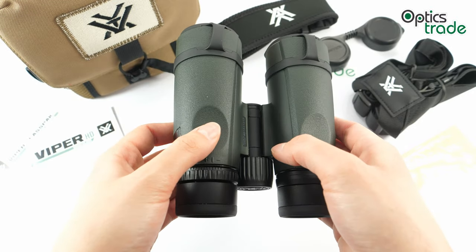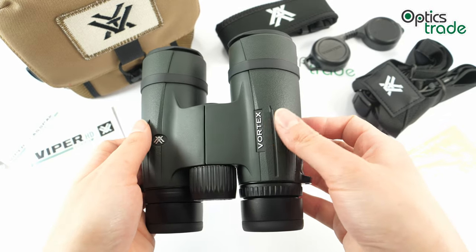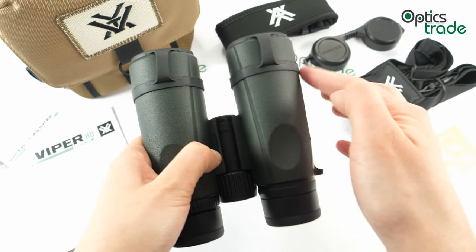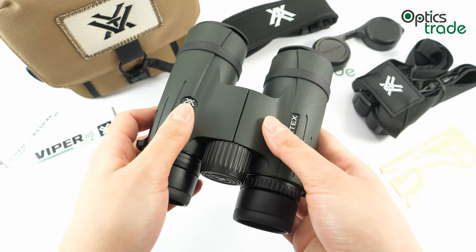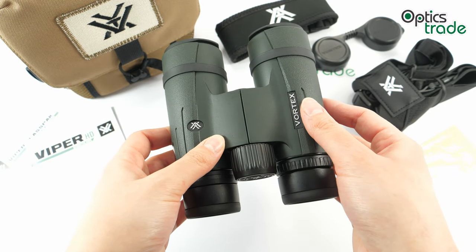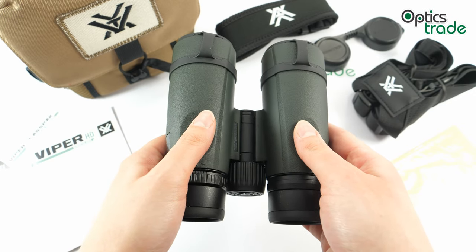They weigh around 720 grams, which is quite lightweight for this configuration. They are around 13 centimeters wide and 14 centimeters long. They house roof Schmidt-Pechan prisms and have a nice, sleek design in this green color with some black features. They are protected with hard rubber armor, which offers a comfortable grip.